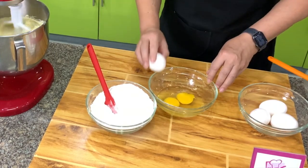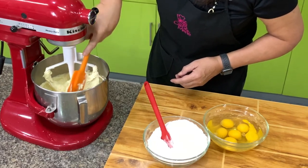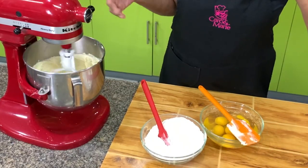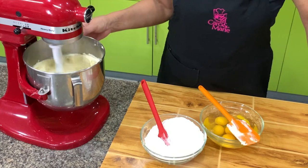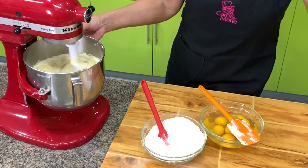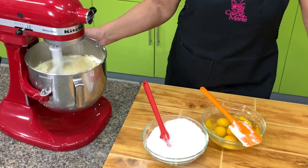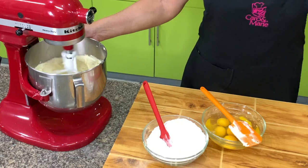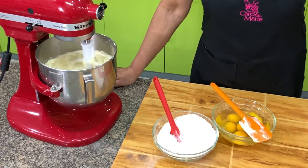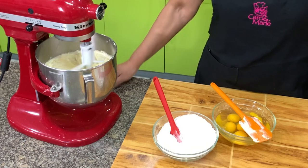Cream that for about 5 minutes. Let's scrape the bottom to make sure that your cream cheese is smooth. If you want to make a variation, you can make what they call a red velvet cream cheese pound cake — all you need to do is add red food coloring and a little bit of cocoa powder. I will write the proportion in the recipe at the end of the video. Please read the description box for any corrections or notes I might have forgotten to mention.